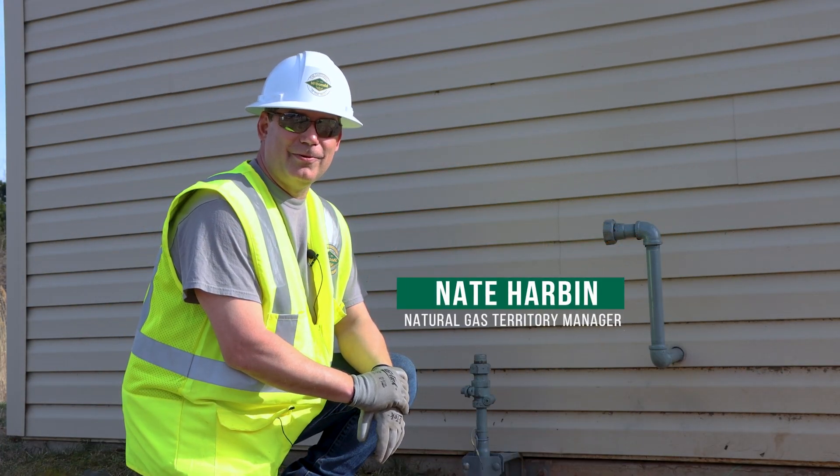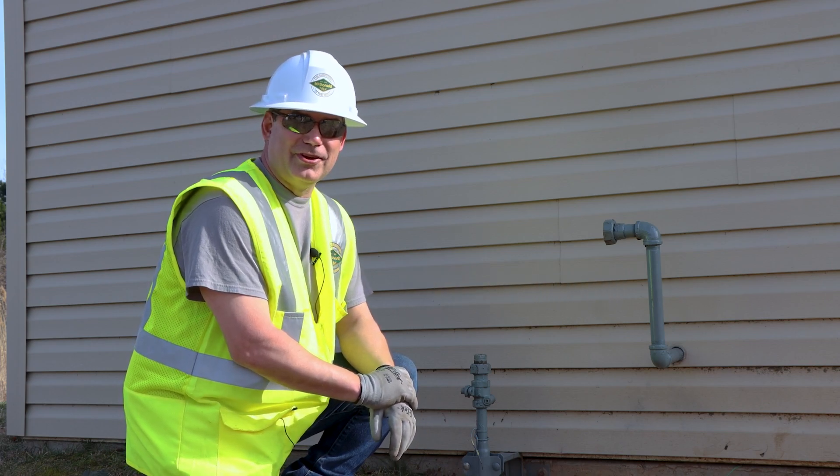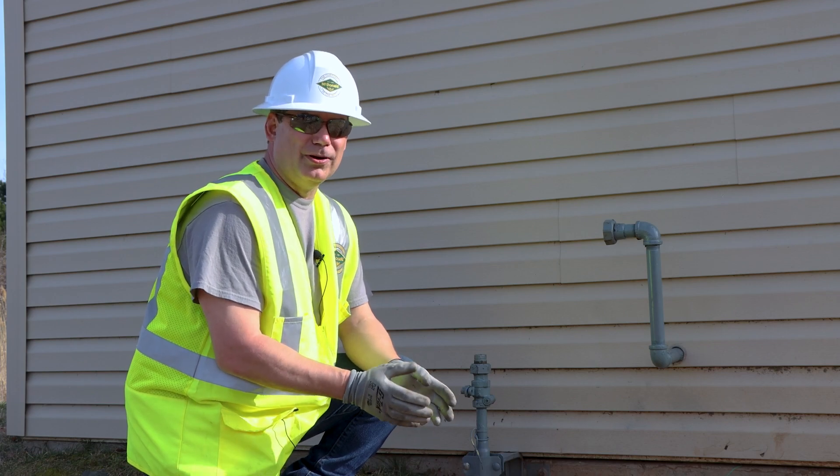Hi, I'm Nate Harbin, Territory Manager with AY McDonald, and today I'd like to talk to you about purging correctly with a sacrificial valve. For starters, let's talk about why we purge.